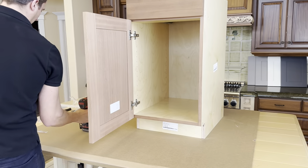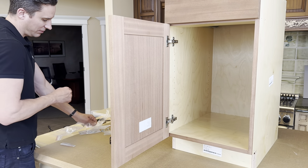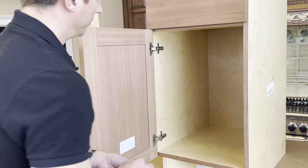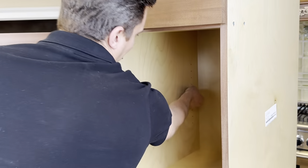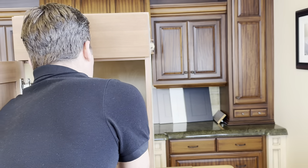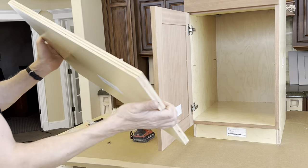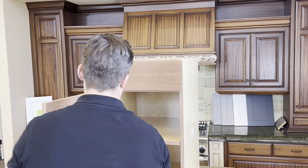Last thing: insert the adjustable shelf pins. These pegs are steel, so we just need four of them. I'll count down to the fifth hole and put them there — that's about even. The shelf has an edge-banded front edge and a non-banded back edge. Keep that face down and remove the label. Cabinet's done.